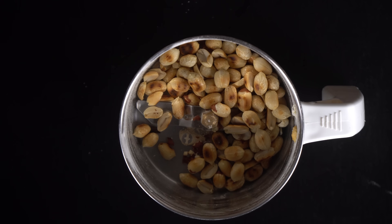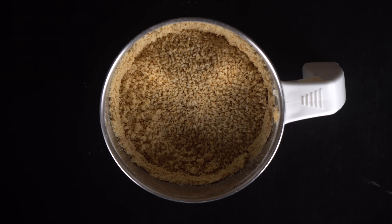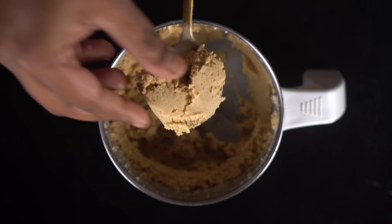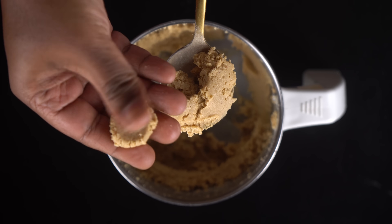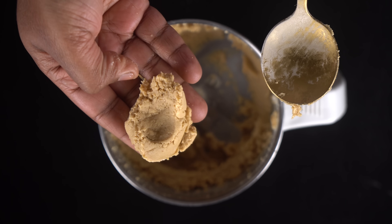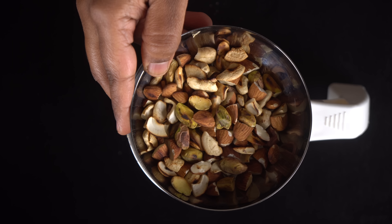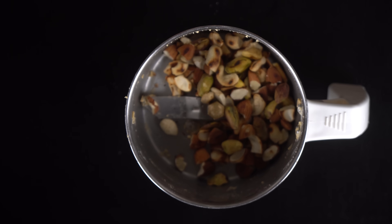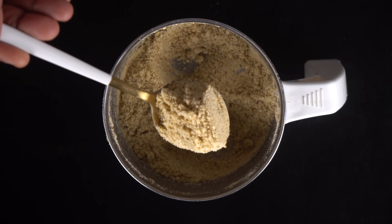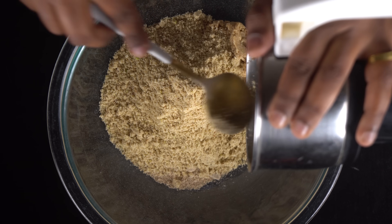We have to mix it — the pan is very soft, so the pan is soft as it is. We'll mix it in. Now we're mixing it with nuts, so we can mix it with nuts. We'll mix it with a powder, and let's mix it together.